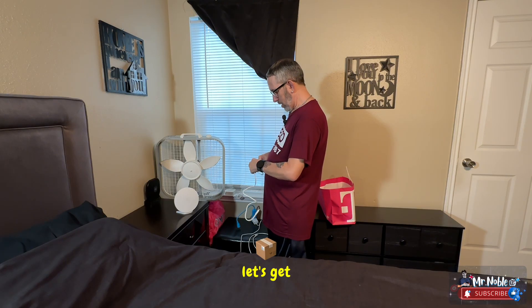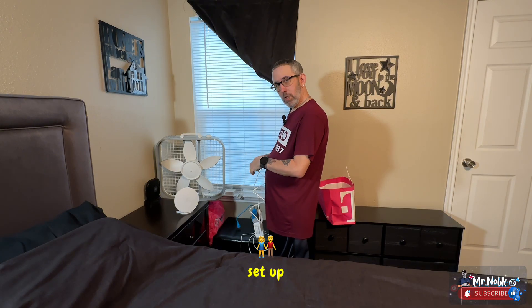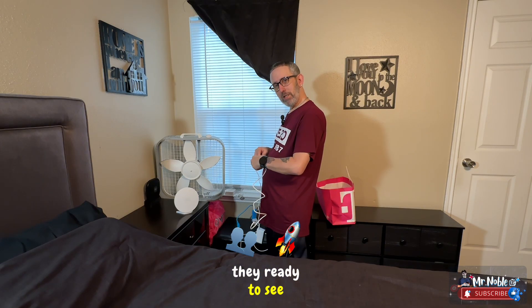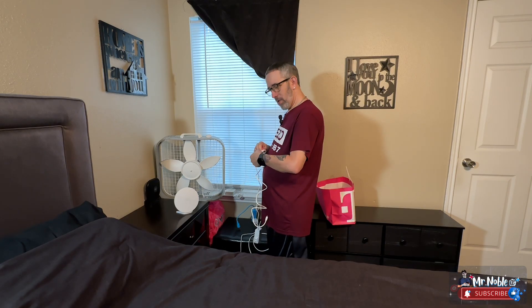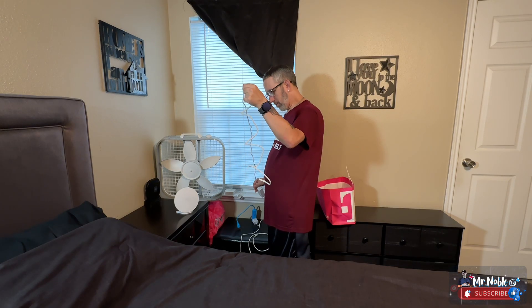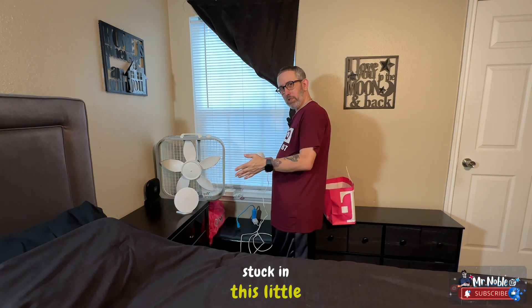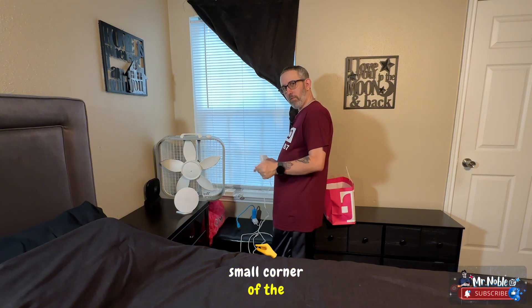Let's get this set up — these people are ready to see what's going on. Setup is always a headache, especially when you're stuck in a small corner of the room.